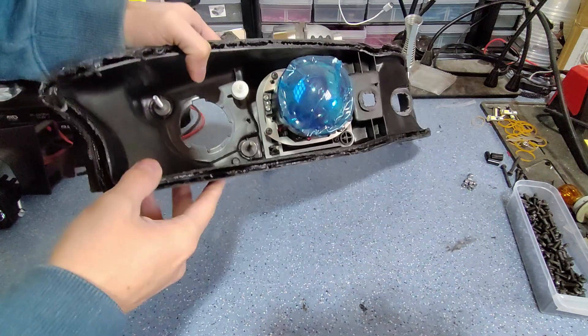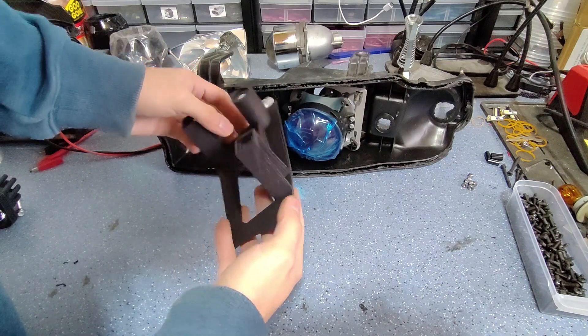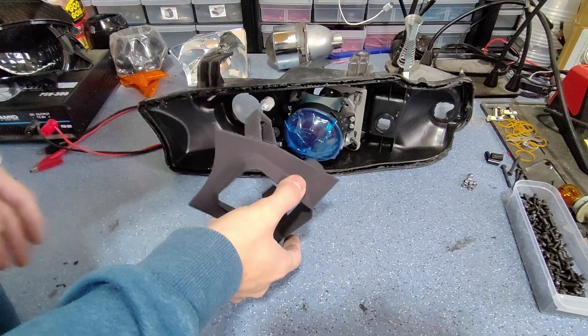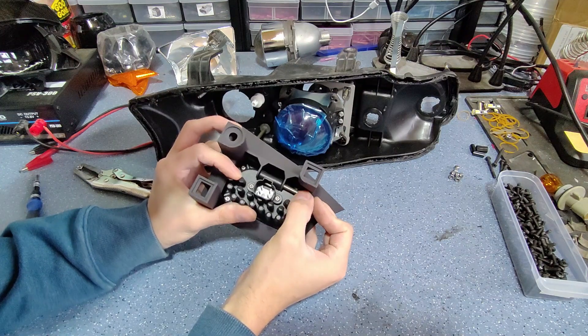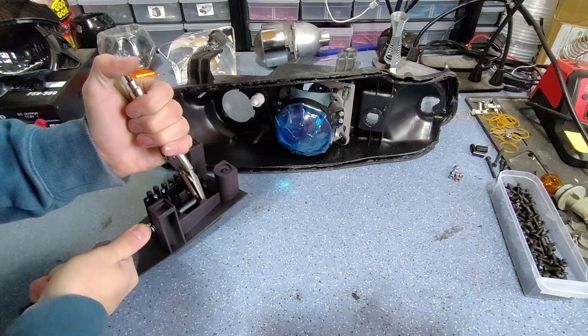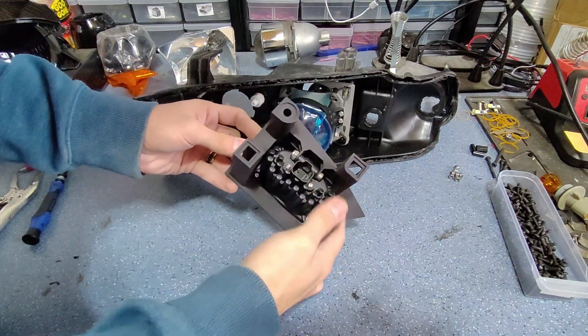Let's move on to the high beam. Much like with the stock low beam we have a custom designed and made bracket that's going to help us attach a new light inside the high beam area while retaining the factory adjustment. Now that the pod's installed in the bracket we need the factory adjusting equipment.